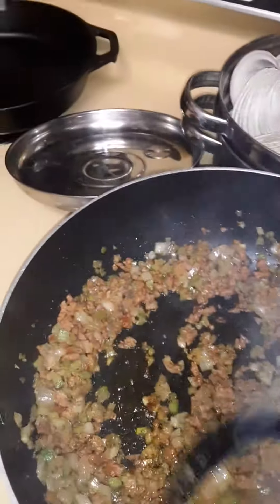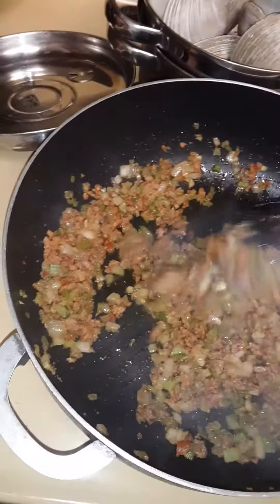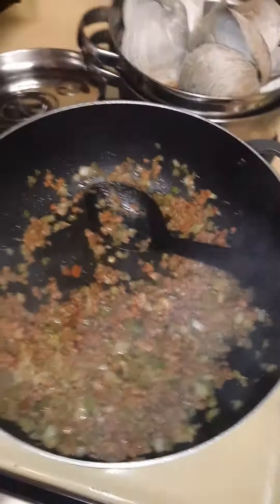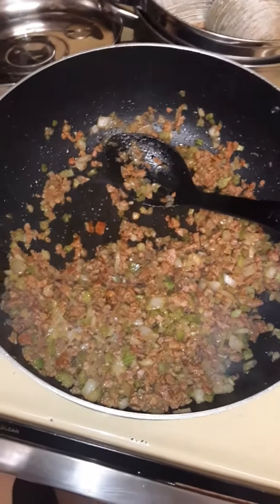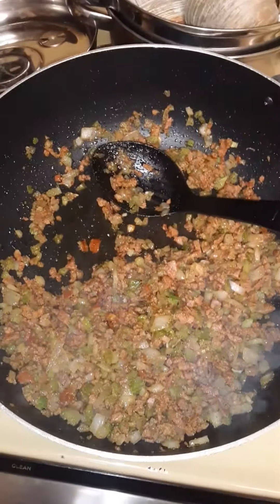So, cook down that chorizo, onions, and celery. And now I'm going to add all my liquids, throw in my clams, throw in the bread stuffing, and then stuff them. Pretty simple, right?